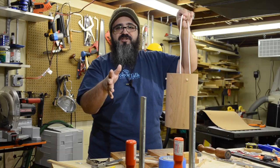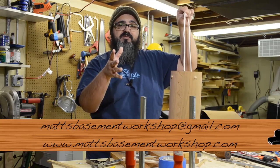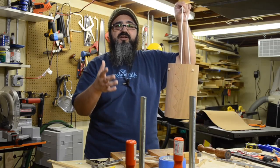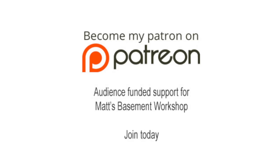If you have comments, questions, or suggestions, I love hearing from all of you. You can email me at mattsbasementworkshop@gmail.com, drop a line at mattsbasementworkshop.com, or leave a comment in the show notes on YouTube. Until the next time, straight grains and sharp blades — thanks for watching. Please consider becoming a patron of Matt's Basement Workshop for early access to new shows, bonus content, and more at patreon.com/mattsbasementworkshop.